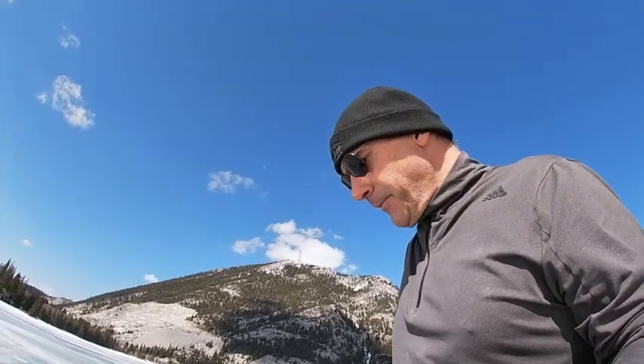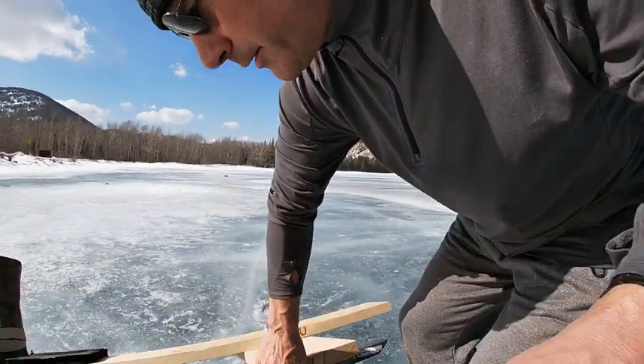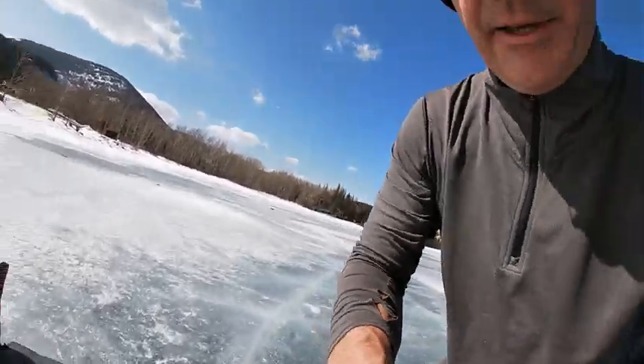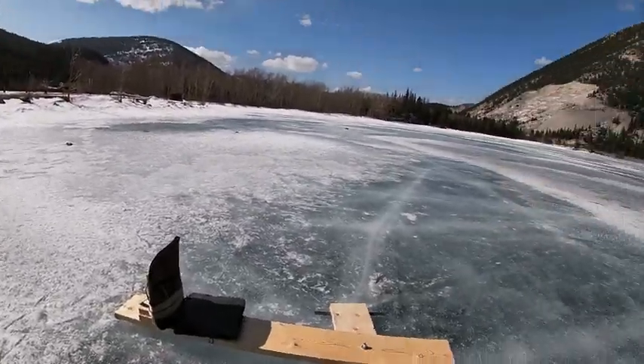Unfortunately there's no wind today — just an east wind at a couple of knots, not enough to even sail. But I thought I'd come do a quick intro and give you a quick view of how this thing actually works and how it looks.